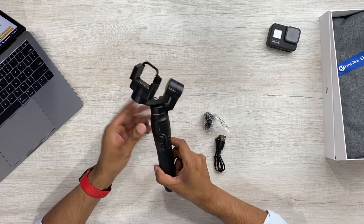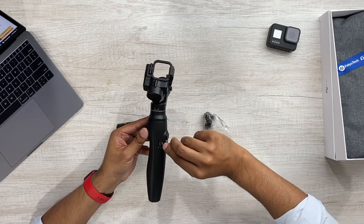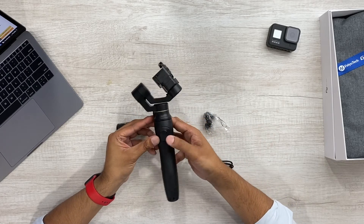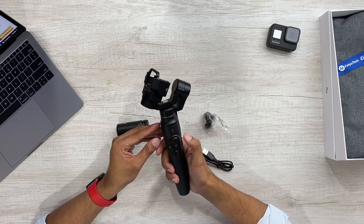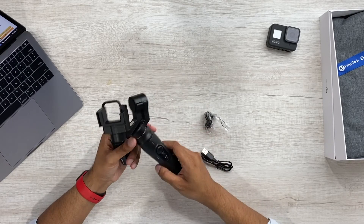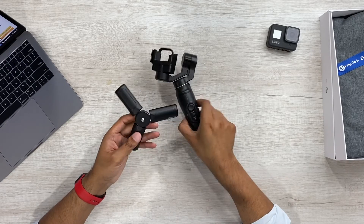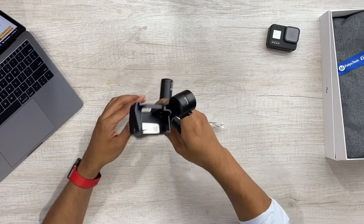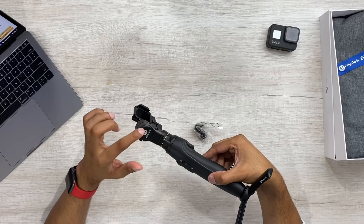Here's the gimbal itself. It's got a USB connection here to charge it, which again, that's the USB cable. It feels pretty sturdy — buttons to rotate, record, power, and to take a picture. There's a little tripod for it that just screws on to the bottom. Branding on the side.